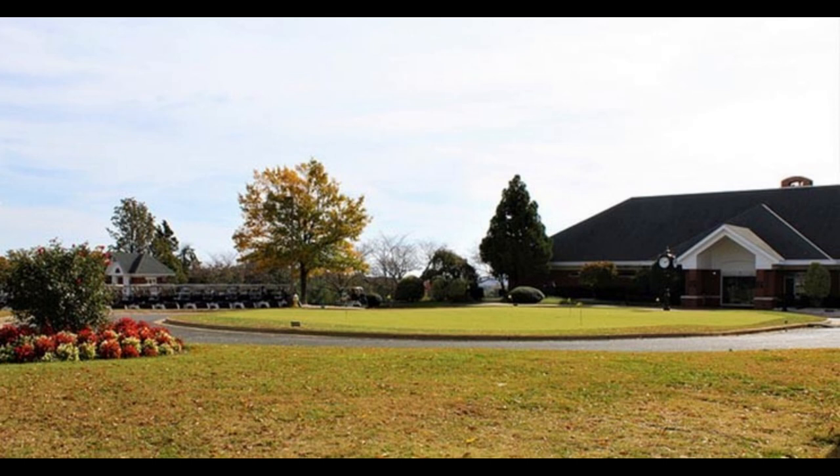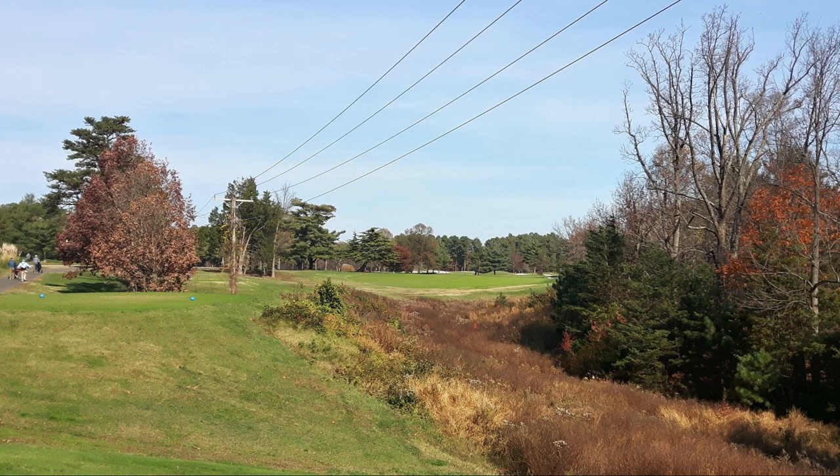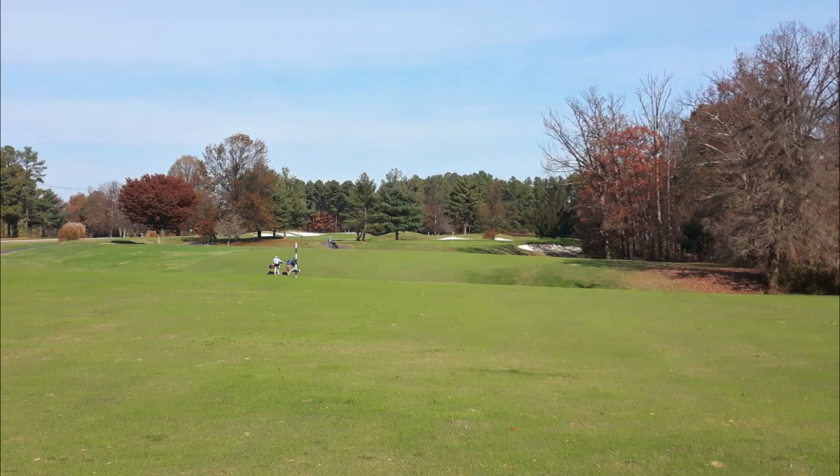This week's course is Fort Belvoir golf course in Alexandria, Virginia — specifically on Fort Belvoir Army Base in South Alexandria. I chose this course because I played and reviewed it once already, but it's been about three years since I last played it.